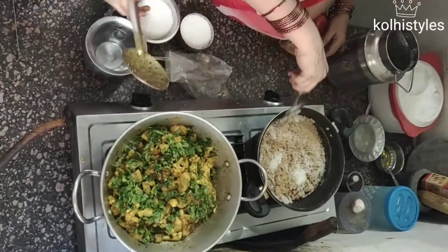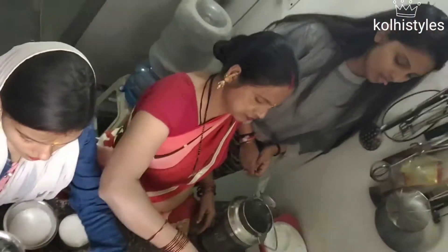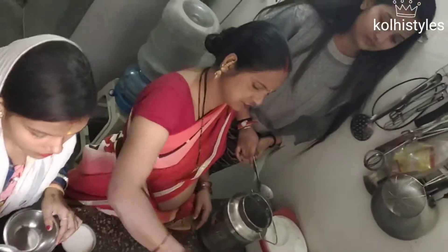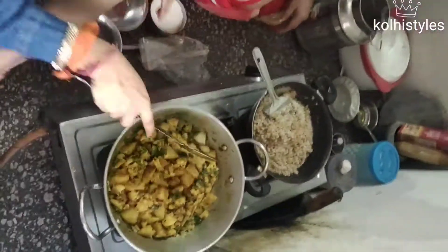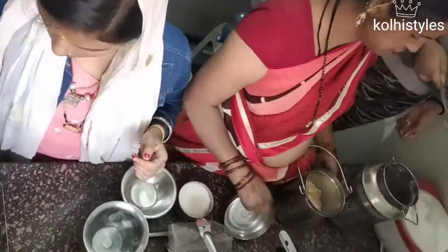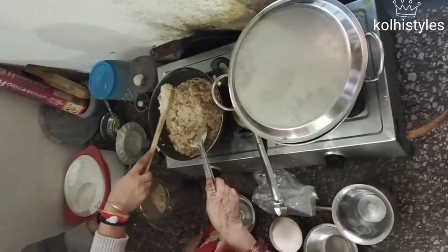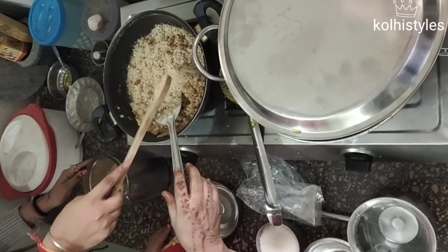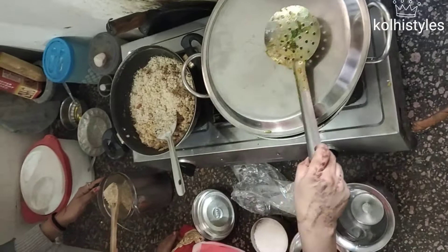My baby has also made it good. My daughter is preparing food for eating. We have some vegetables and we will make our food. The food is ready. My baby is a newborn baby, so they are not able to eat any strong things.